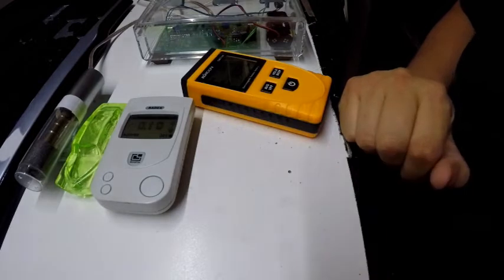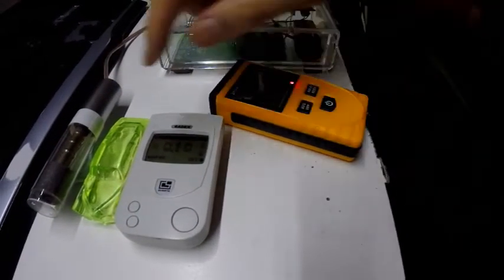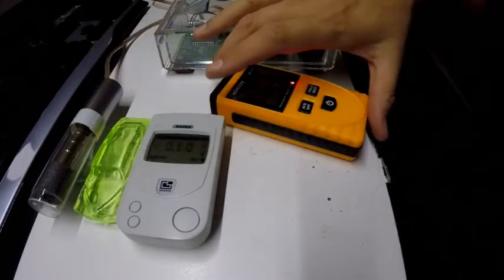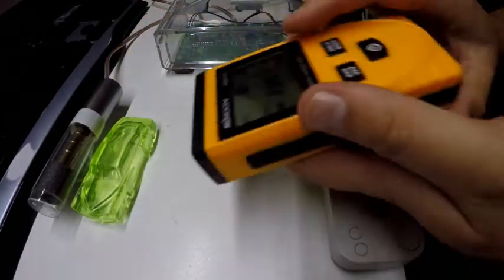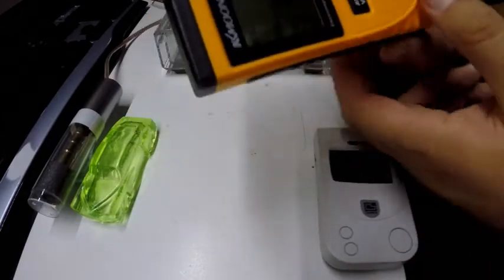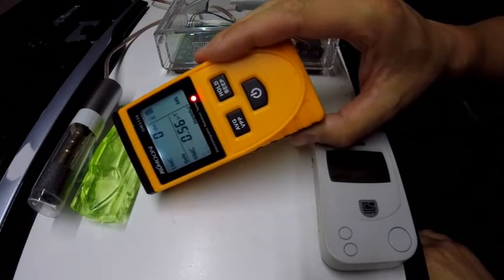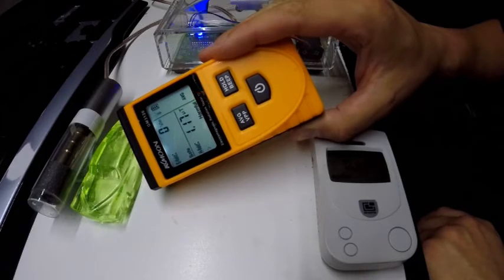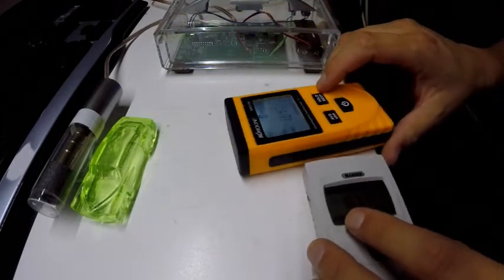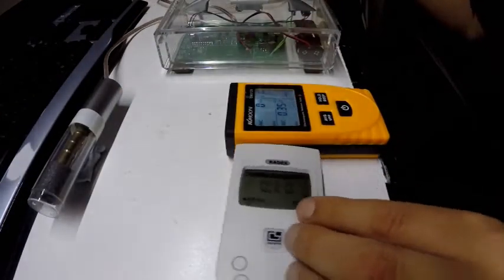Now we've got a bit of reaction happening here, and we can see that this tube and this tube are both registering something. But if we take this away and park this one here and light it up again — we get nothing, nothing on the volts per square meter. Really nothing at all above the background. Let's move on and find something slightly hotter.